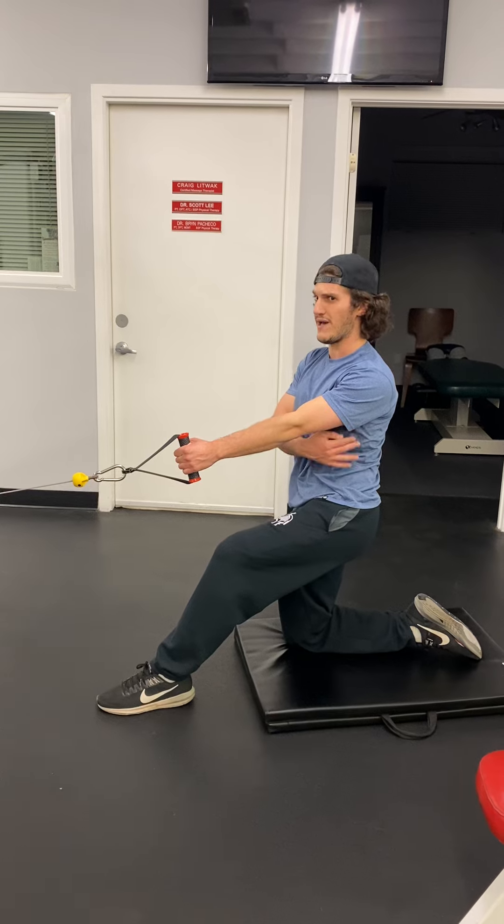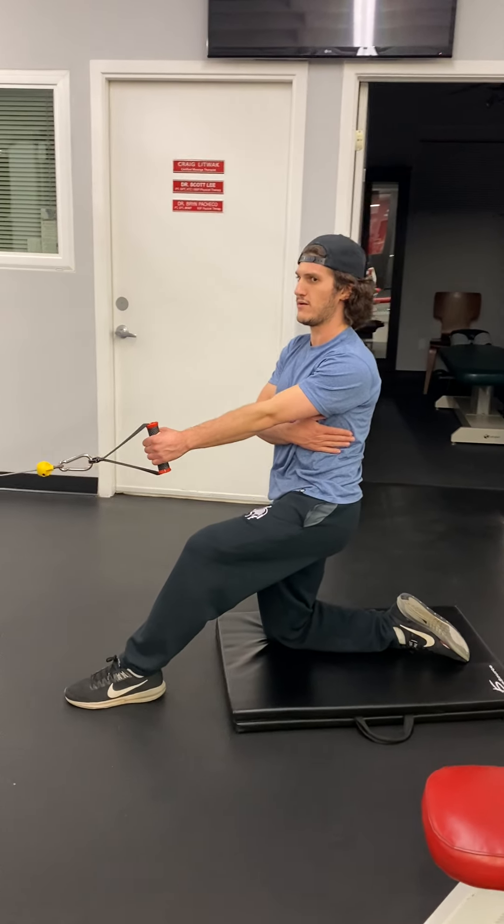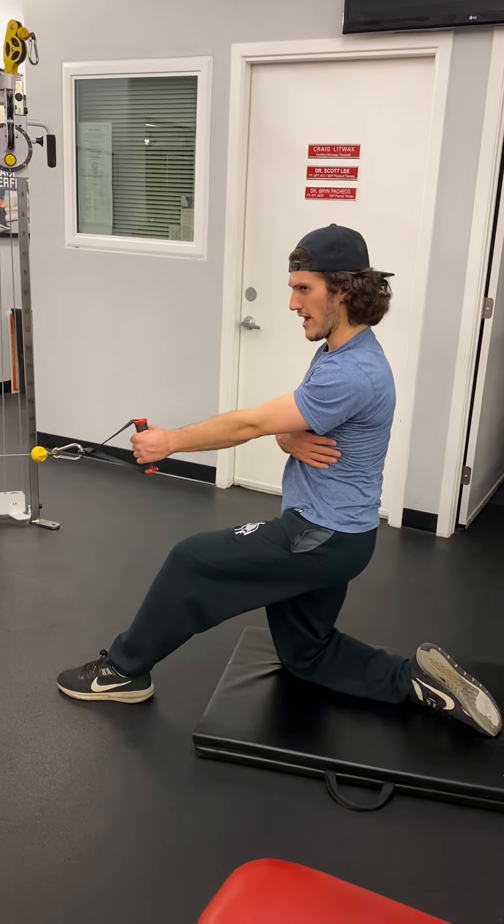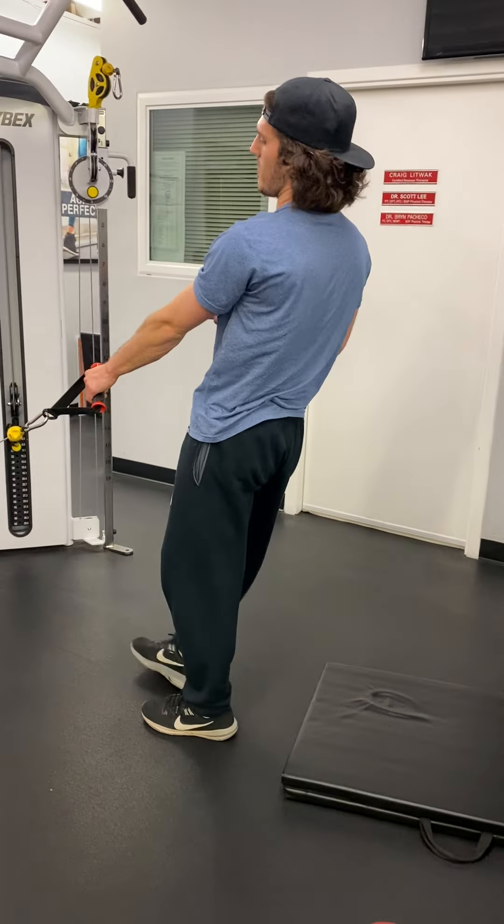The only thing preventing this weight from falling is your back. Look what happens when I let go of my back — it gets trapped. You're engaging your back here. Make sure you do it for an even amount of reps and time on each side.